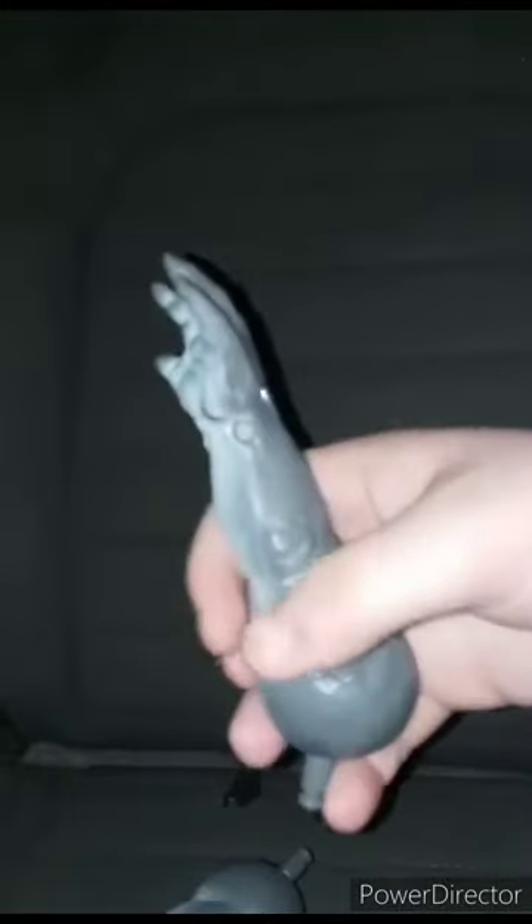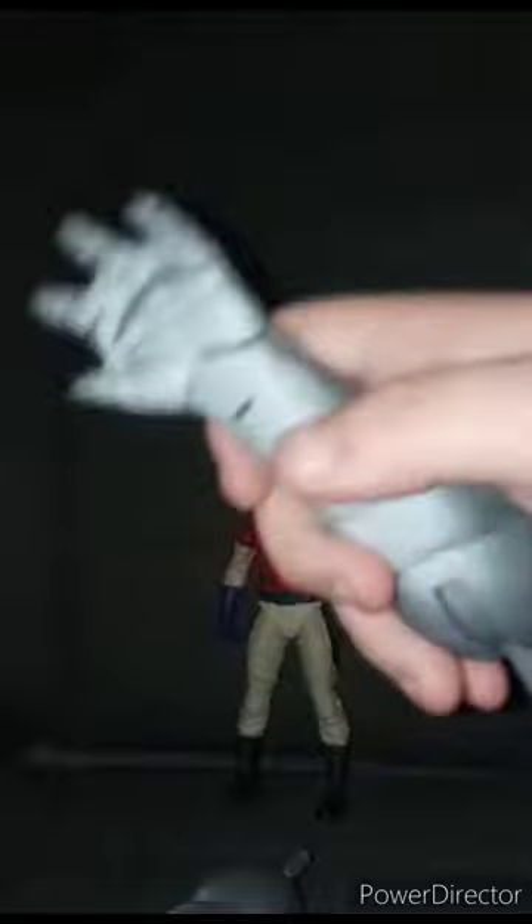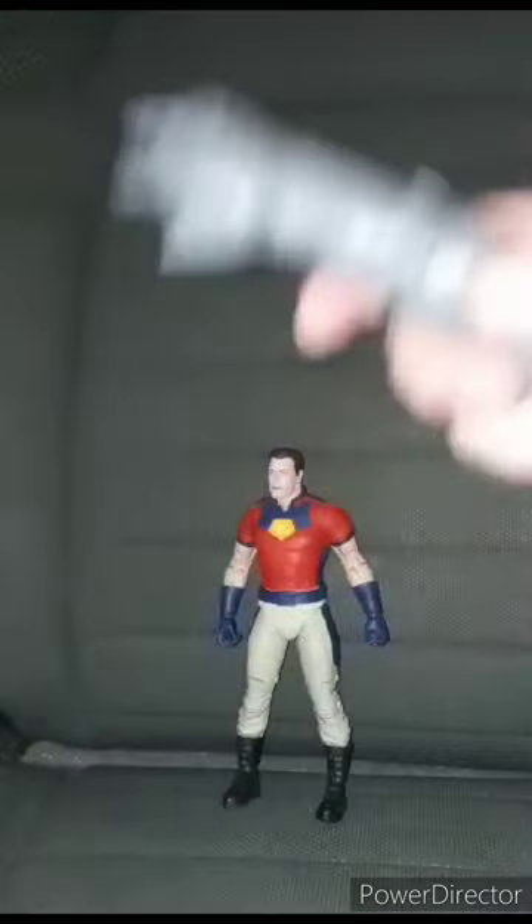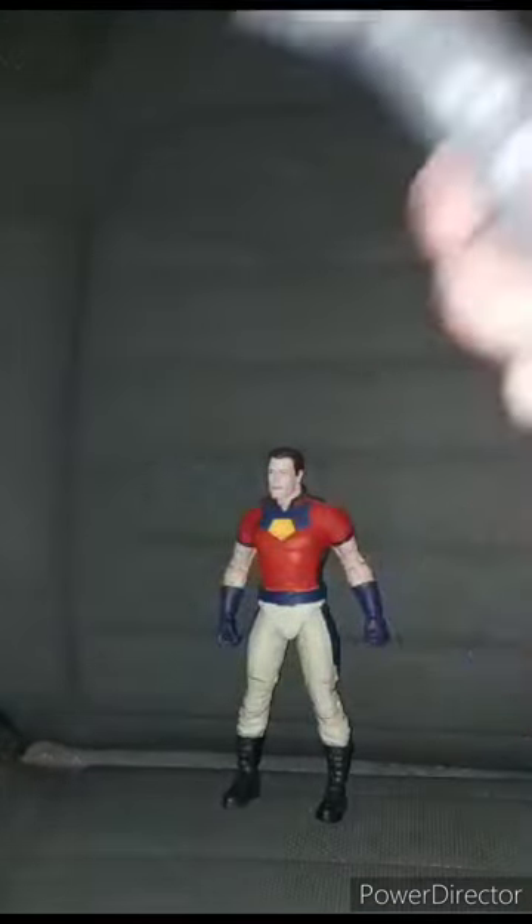The King Shark arms are really hard to move around — no joke. It took about five minutes just to get them out of the packaging.